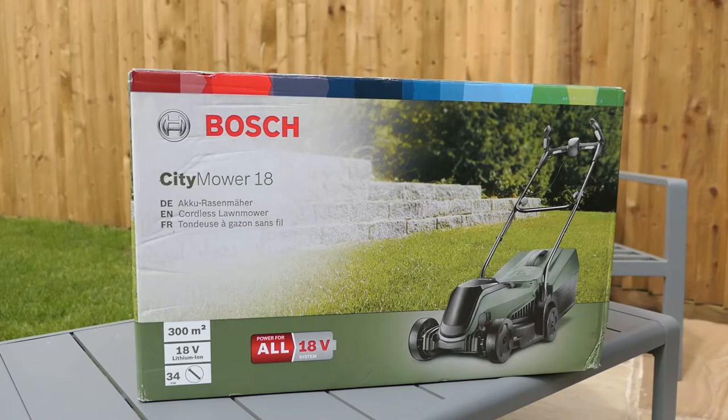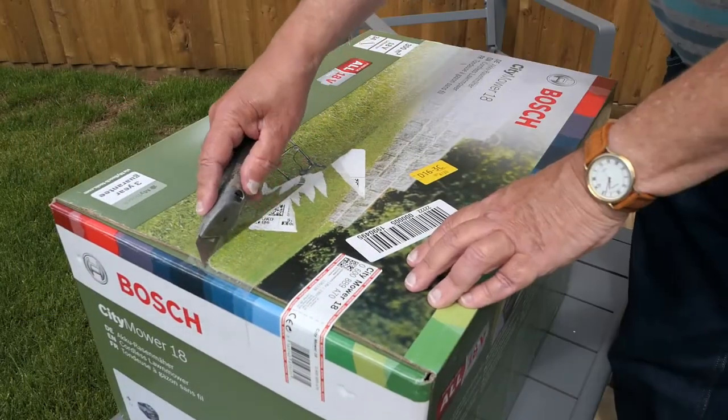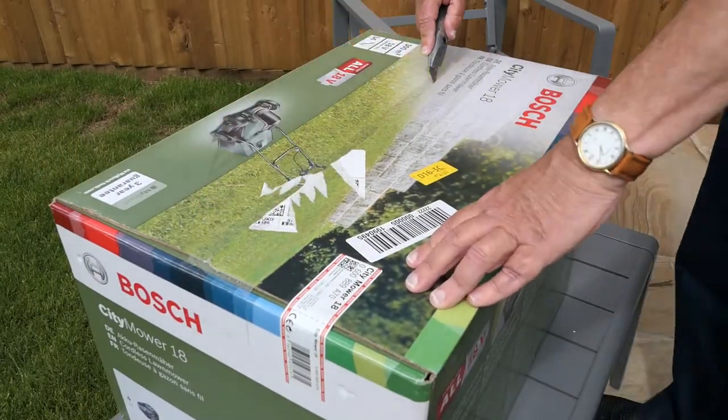I opted for the Bosch City Mower 18. This is an 18 volt battery mower — no more cables. Let's have a look and get it out.